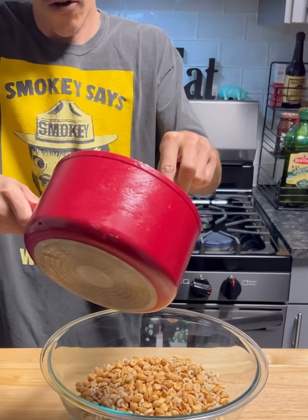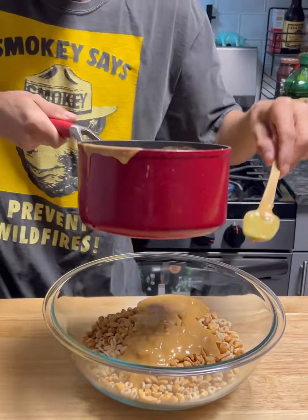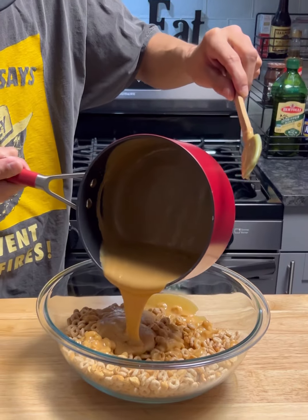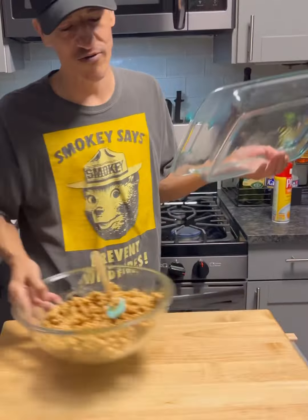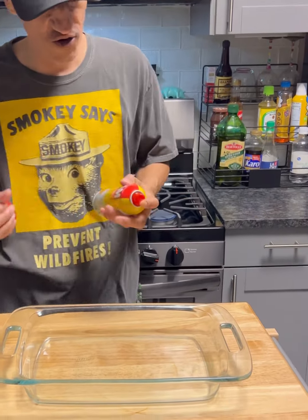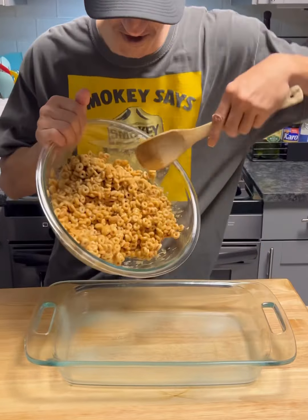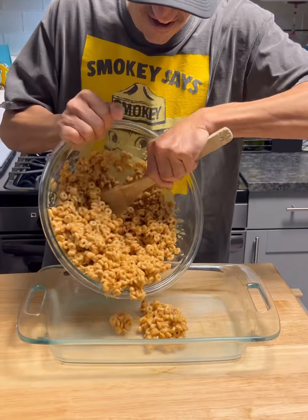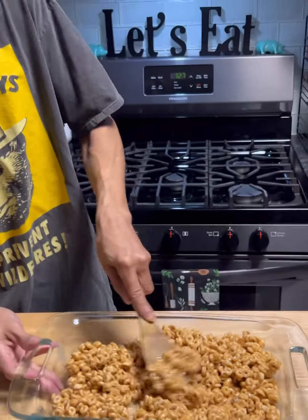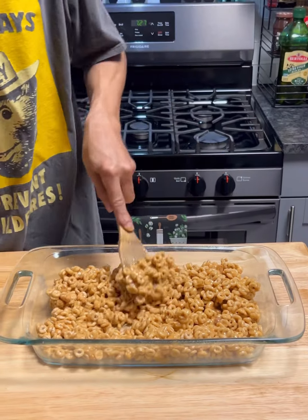You can see it's nice and creamy. We're just gonna go ahead and mix that all in. Now we're gonna pull out that nine by thirteen pan and spray it down. We're supposed to take this mix and get it all down in that nine by thirteen, flatten it down across the bottom evenly.